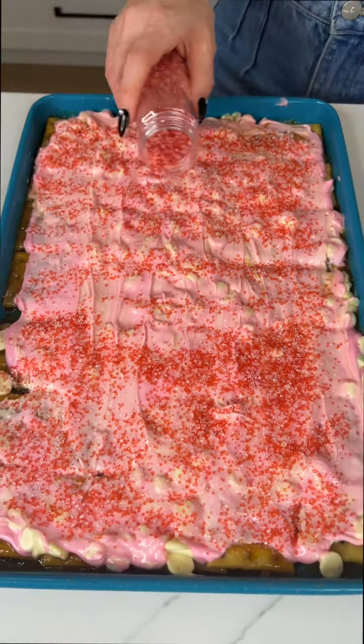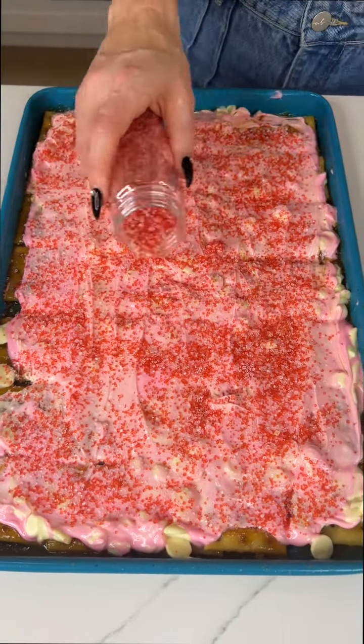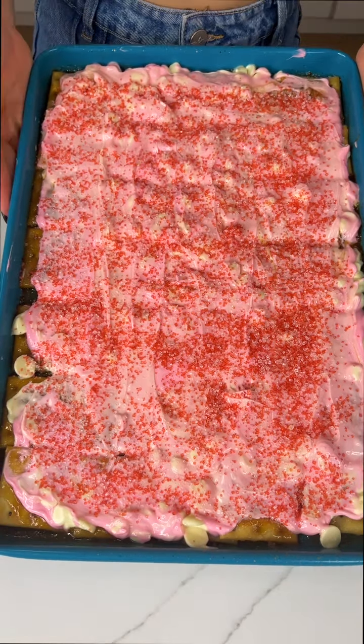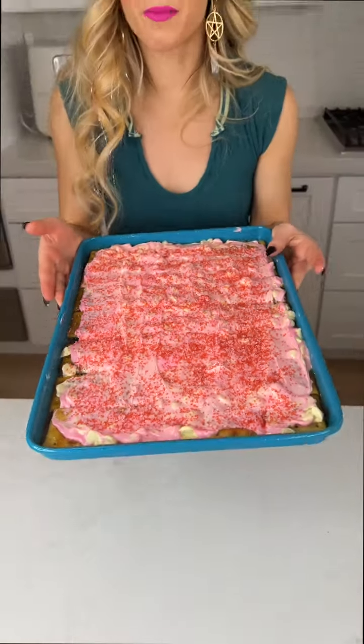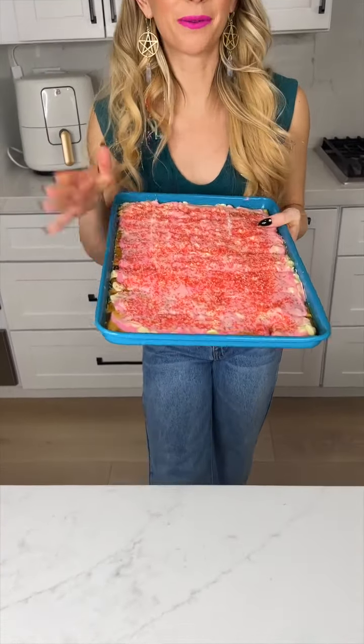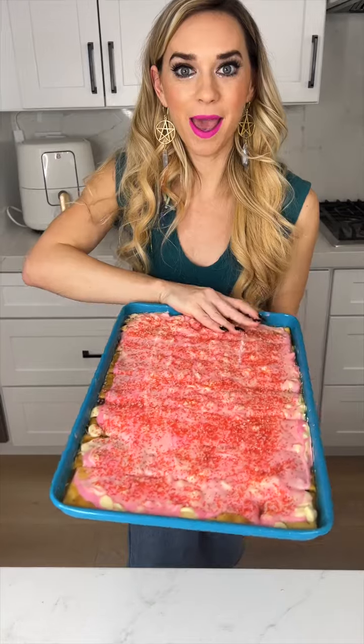It's looking so cute. We're good to go. Now I'm just going to go ahead and pop this into my fridge for about one hour. It looks so cute, you guys. We are ready — we're going to flip it and make our bark.